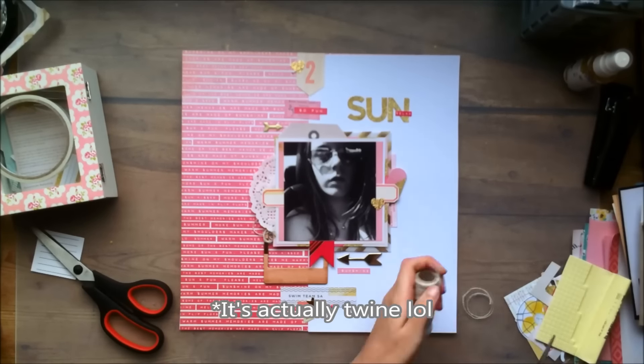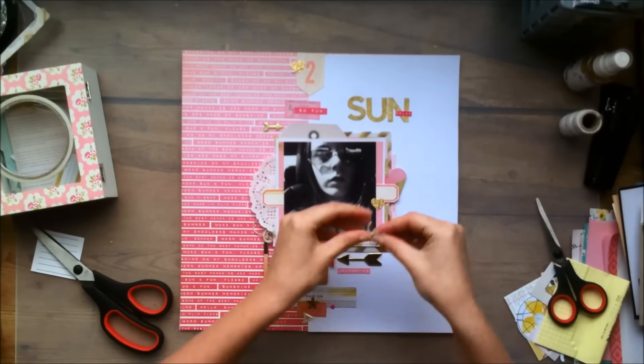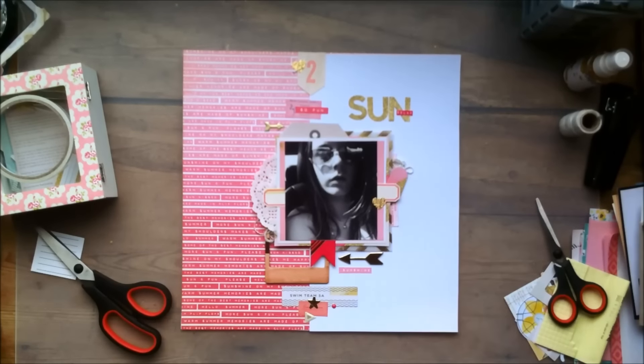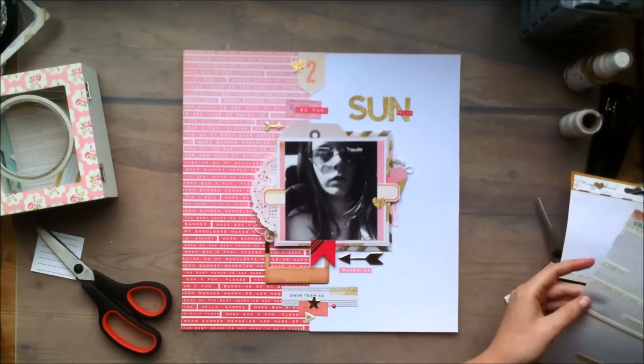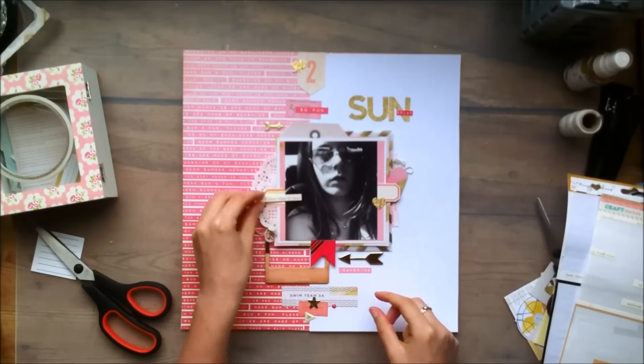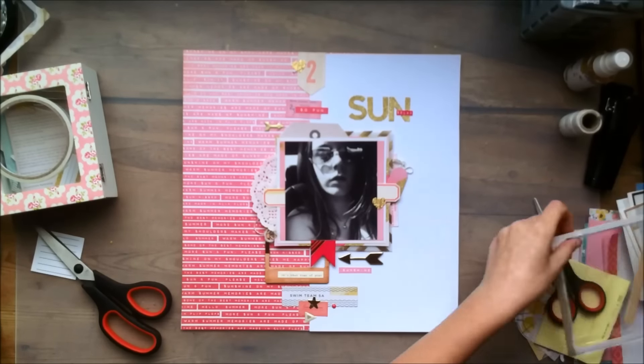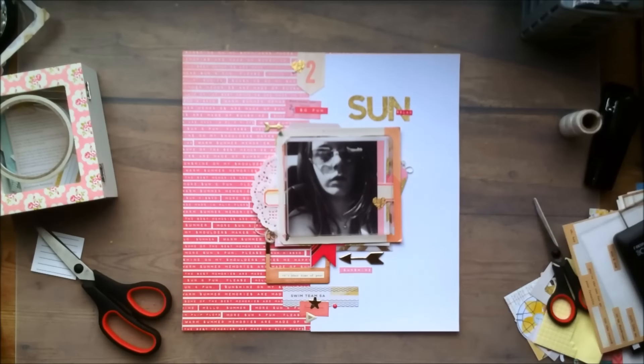I'm adding some thread now, and then I will add some sequins. So thank you so much for watching. Make sure to check back tomorrow, and also check out my blog to see more detailed information about the layout. Thank you for watching, and I hope you will have a great day. Bye!